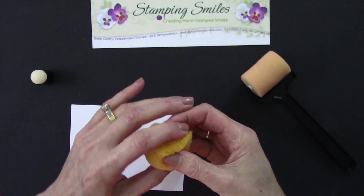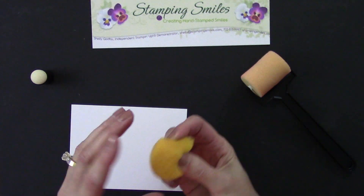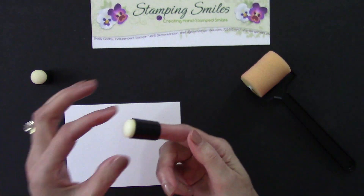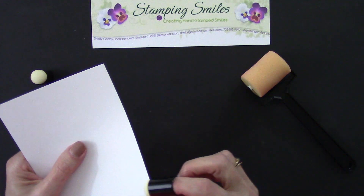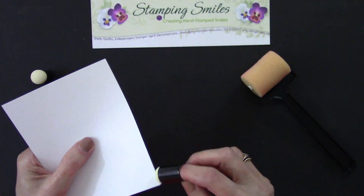Unlike a sponge where you get it all pinched together and rub it across your ink pad — and I ink all of my fingers, yeah, it'll wash off — with the daubers, this protects your finger and you have a very controlled applicator if you want to sponge around.